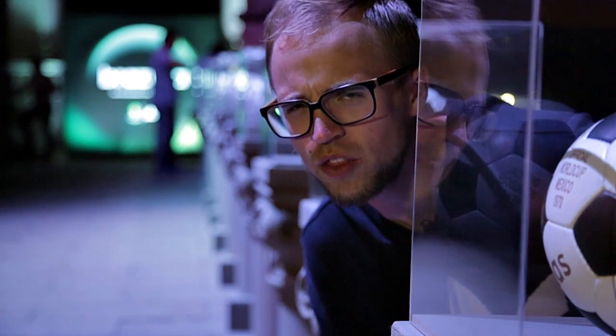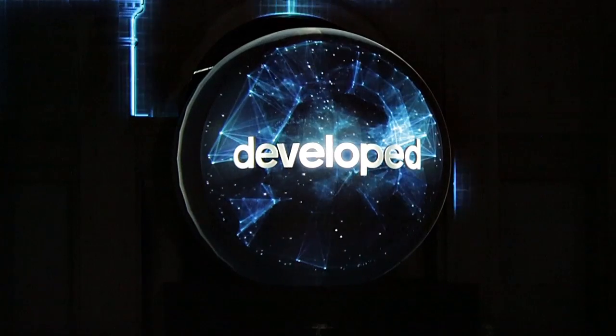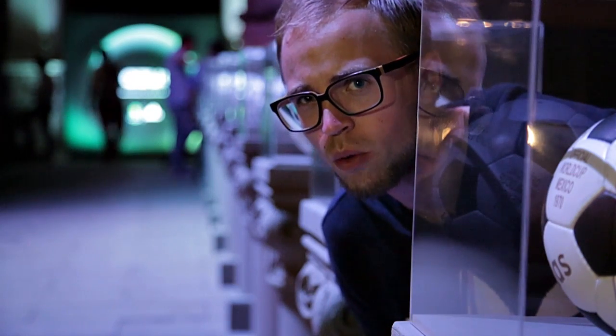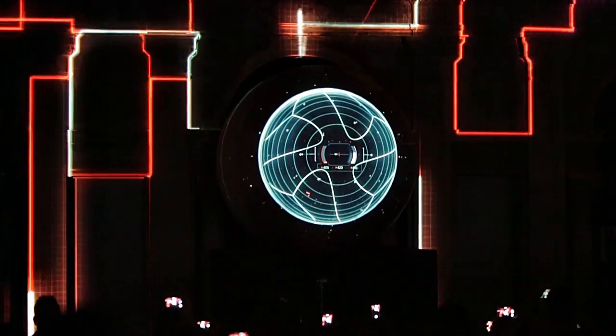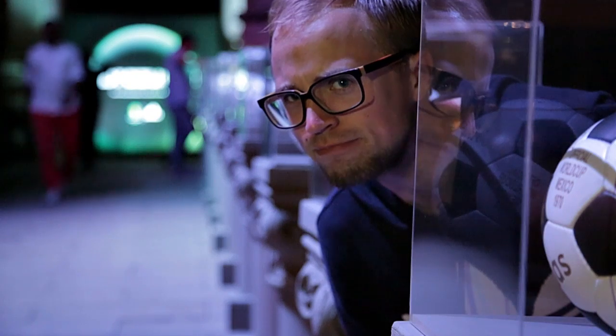So this is the event space where the launch of the brand new Brazuca will go down, and Adidas have promised us a pretty spectacular show where they're going to showcase all of these previous World Cup balls before, of course, showing the new Brazuca. So what do you say we go in and see what it looks like? Join me.